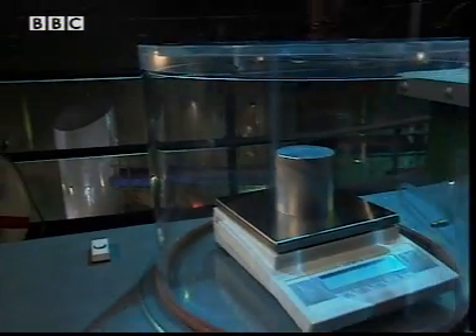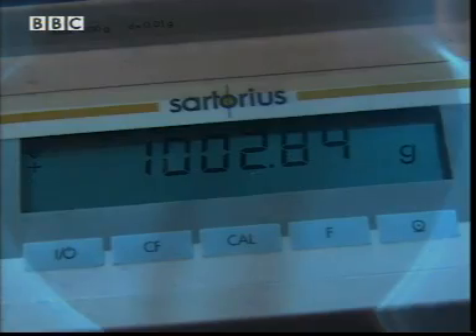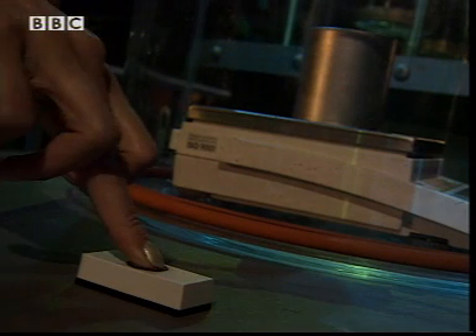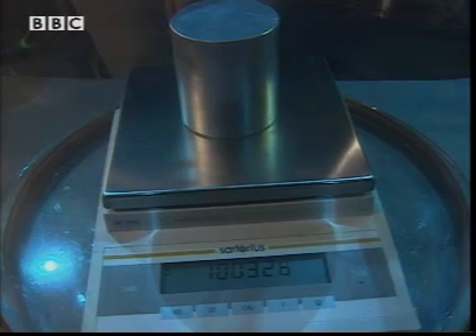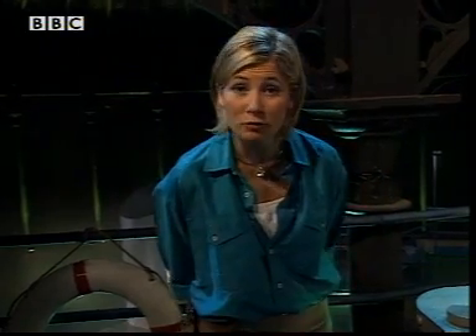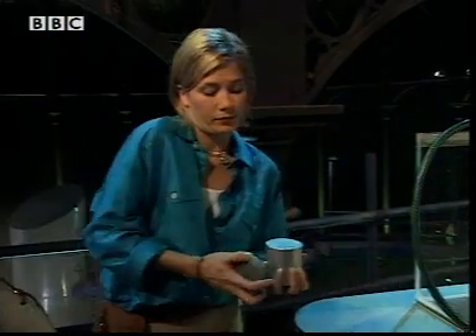Up in the lab, I set up a mass on a balance in a sealed container — look at the reading on the balance. This button starts a pump which removes the air from inside the container. Watch what happens to the reading: it goes up, which is not what you'd expect.